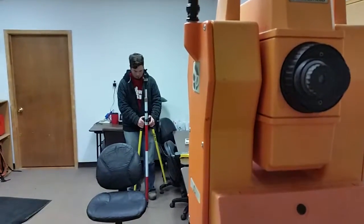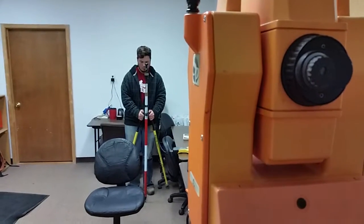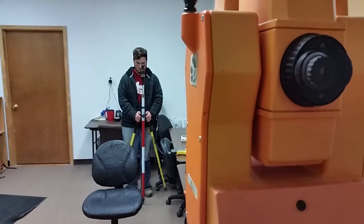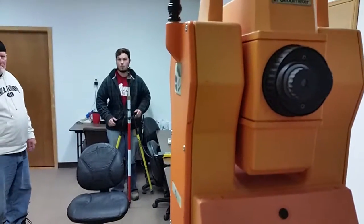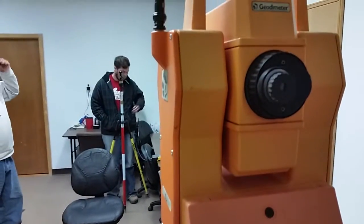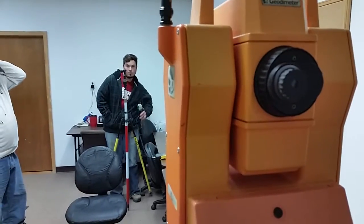All righty then, well there you go - a demonstration of the actual functionality of the RG Automator 600 DR.